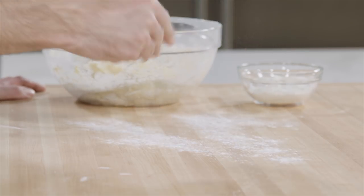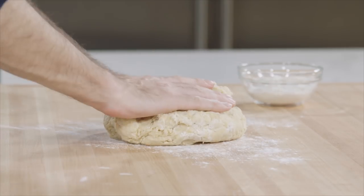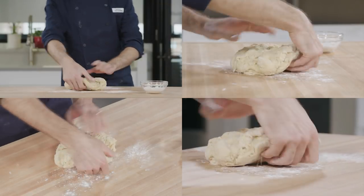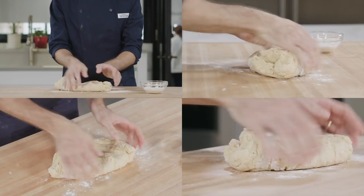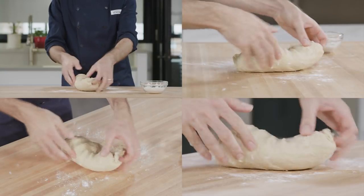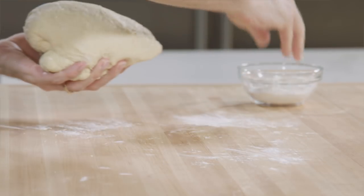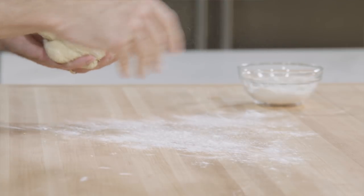From that last half cup of flour you saved, lightly dust the counter, turn the dough out and knead. Gently press the dough away from you with the heel of your hand. Fold this in half towards yourself, give it a small turn, and repeat. Every so often, add some of the reserved flour mixture until it's incorporated.